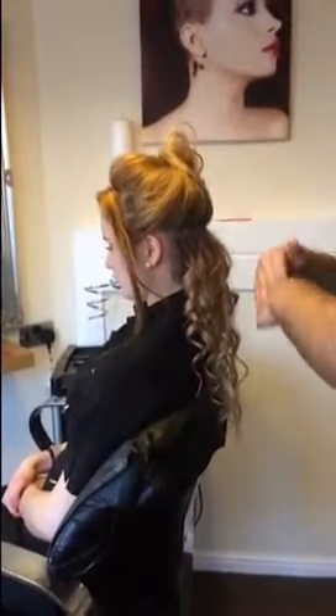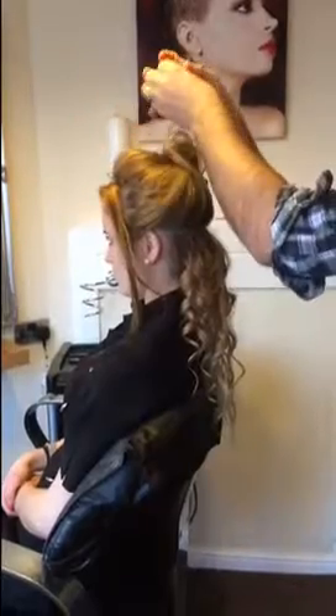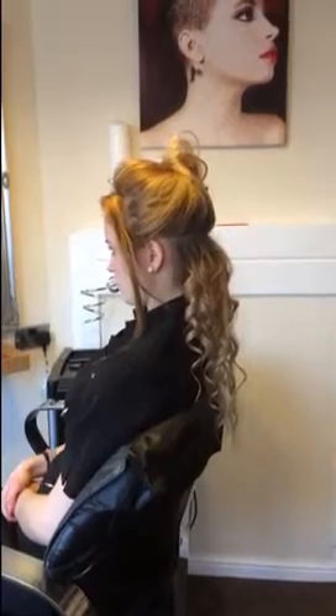Now what I need you to do is carry on these sections — next section, next section — but leave a panel on top and we'll come to that in a second and I'll show you how to finish the look off. So I'll see you in a second.